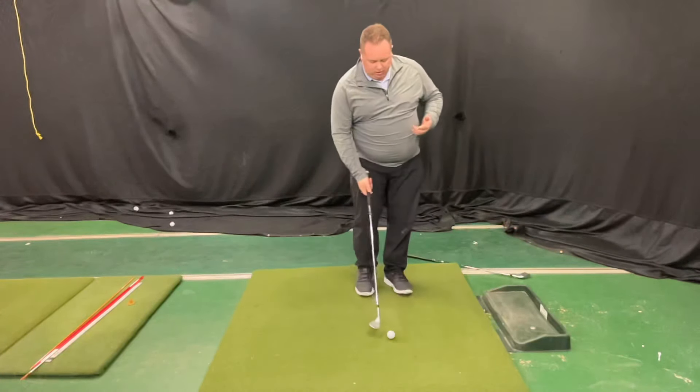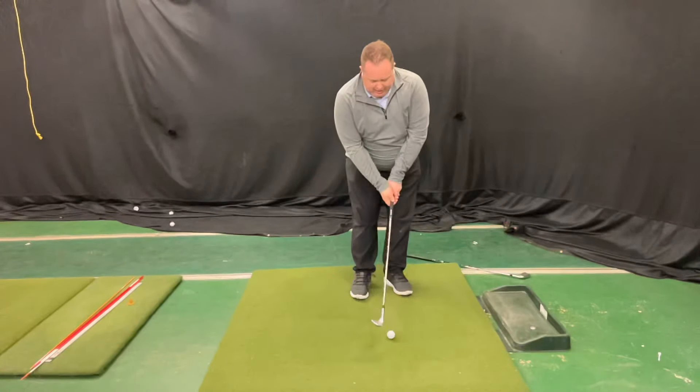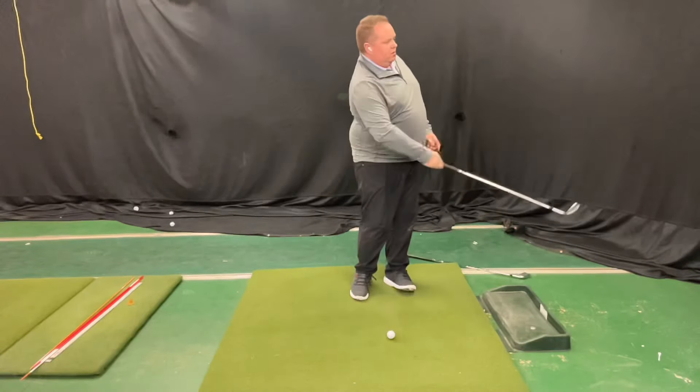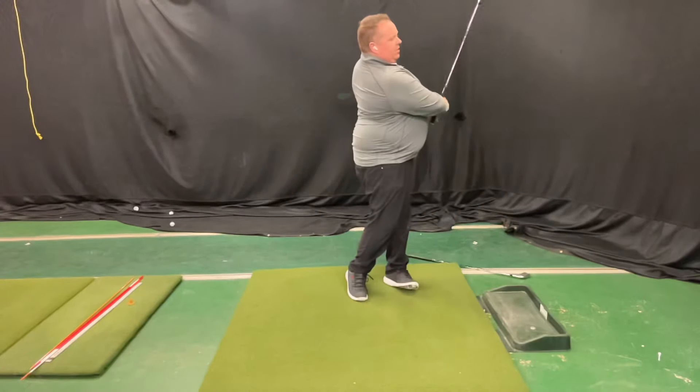As we talked about in our previous video, ball position is off the front foot. It's going to lift the club up and then turn and drop — a quick up wrist set, turn the body, and drop the club down.